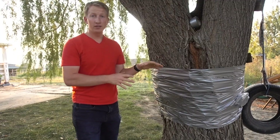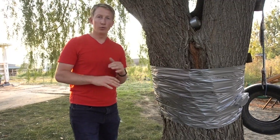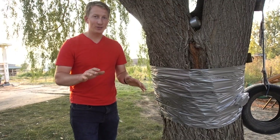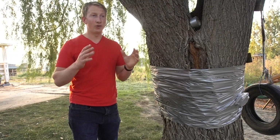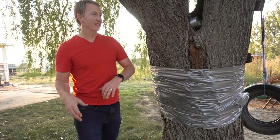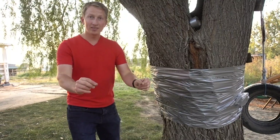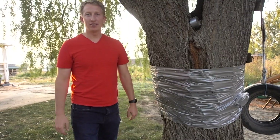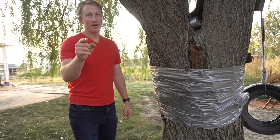Thanks for watching — you can check out more videos about how to kill trees and tree stumps, all the ways that work and all the ways that don't. All the stuff I tried and tested from online actually did not work, which is what led me to doing these experiments — to tell you exactly what does and doesn't work. Subscribe because we're putting out a bunch more of these videos. I've got a whole lineup coming. Thanks for watching, we'll see you next time.